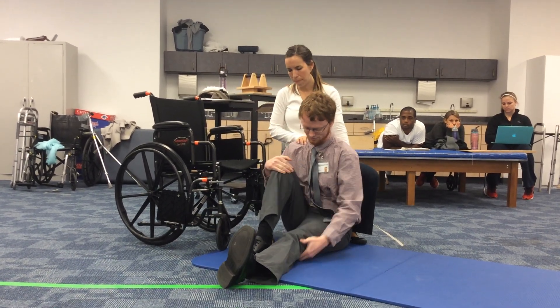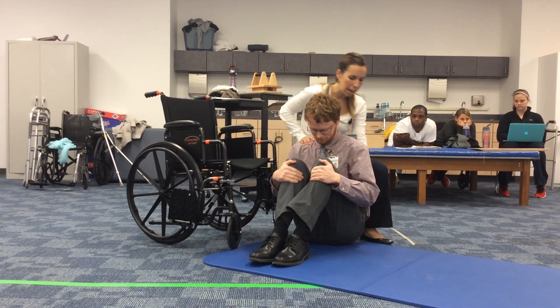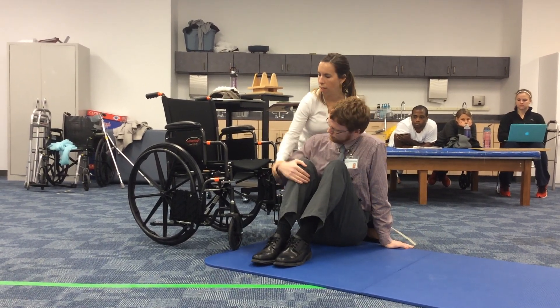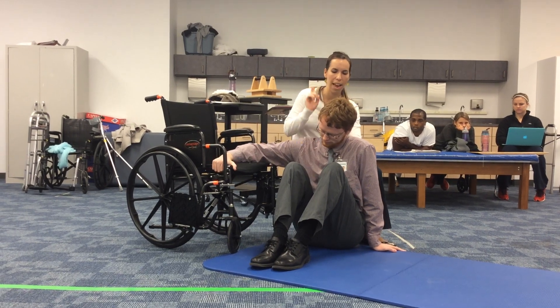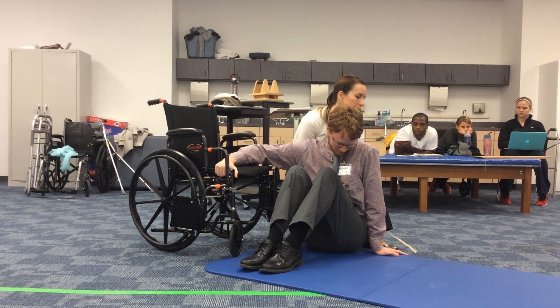Bring that leg up. Bring the other leg up. One hand by your pelvis, one on the armrest or the chair. Okay, and remember you're going to throw your head down and to the left, and then your pelvis will come up.